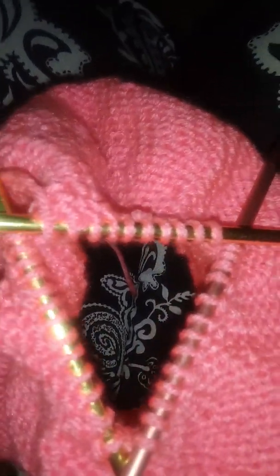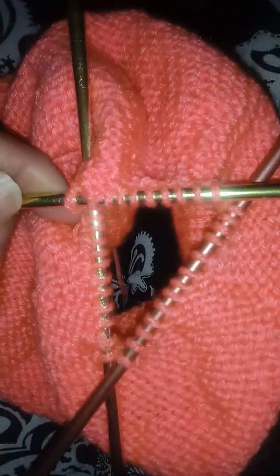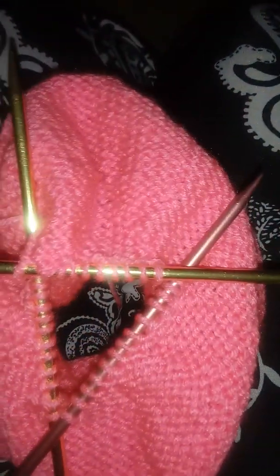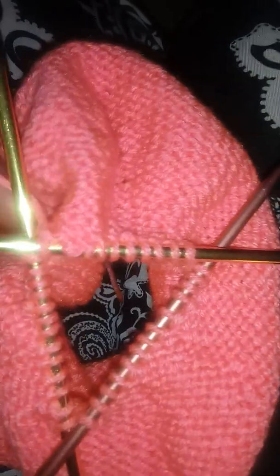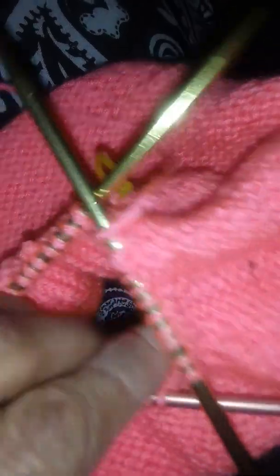I put the double pointed needles in - I took the round off because it got to where it was harder to knit. So then you switch to the double pointed needles so it'll be easier to knit. I'll show you how to knit with these one day. I put my little marker there so I know where I start and where I end, right before the marker and I start right at that marker.